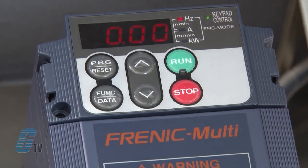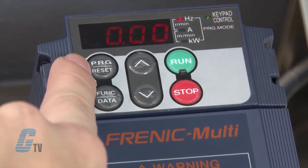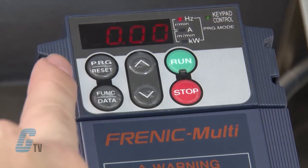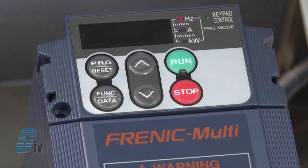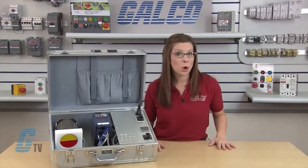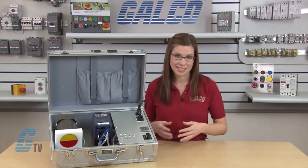On the left, below the display, is a program reset key, which switches the operation mode of the drive. Beneath this key is the function data key, which in running mode can display different information concerning the status of the drive. In programming mode, this key will display the function codes and sets the data.